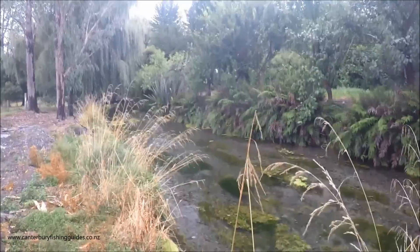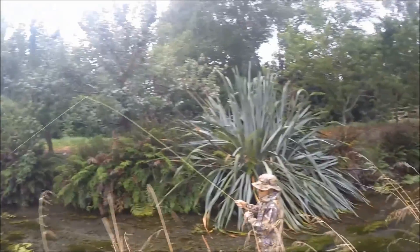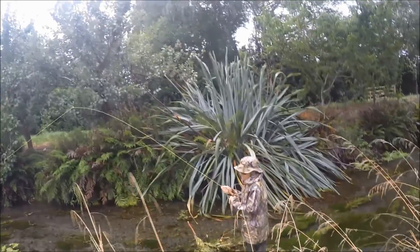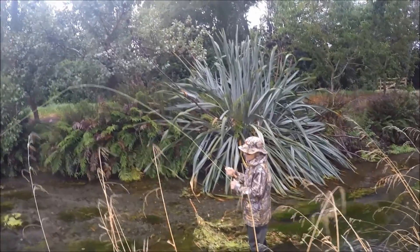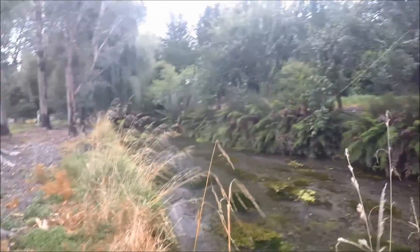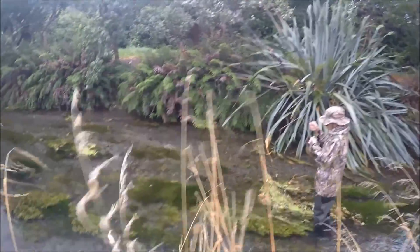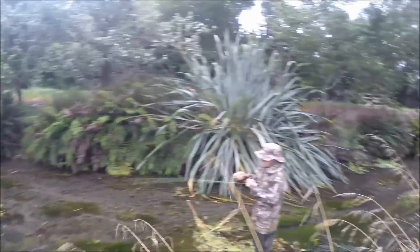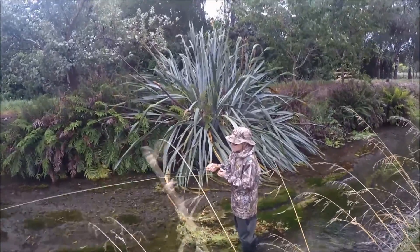Yep, lift it, lift it! Watch out for slack line. Just play him off the reel. Let go of the line — and if he takes off, let go of the reel handle. It's coming down towards you. Let him go, let go of the handle. Just take the handle. You can get that rod up like that to take the shock.